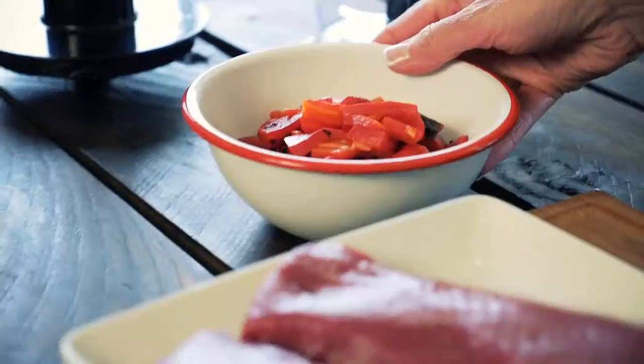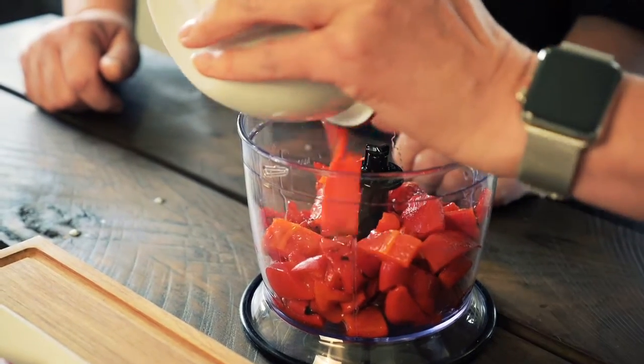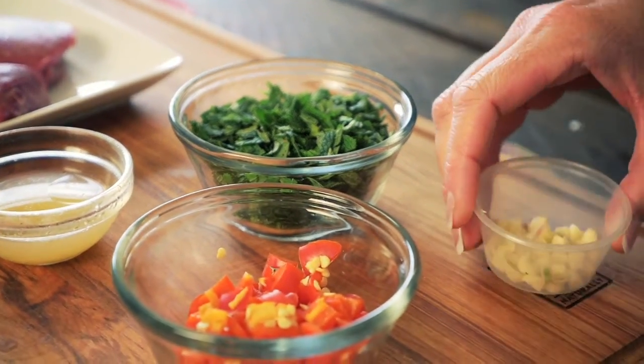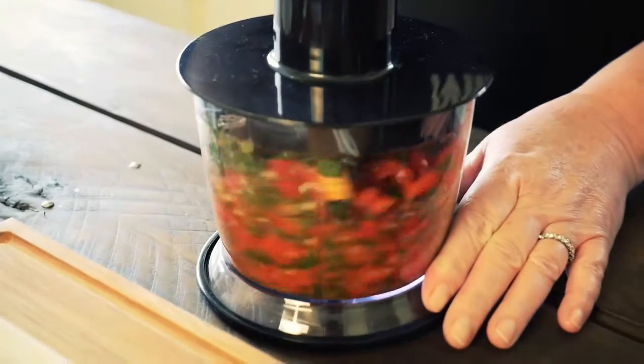Okay, so the salsa is really easy. You have some roasted red peppers, you pop that into a blender with your chilli, your mint, your lemon juice and your garlic clove roughly chopped. All of that's just roughly chopped because it all goes into the blender — blitz it up and it's good to go.